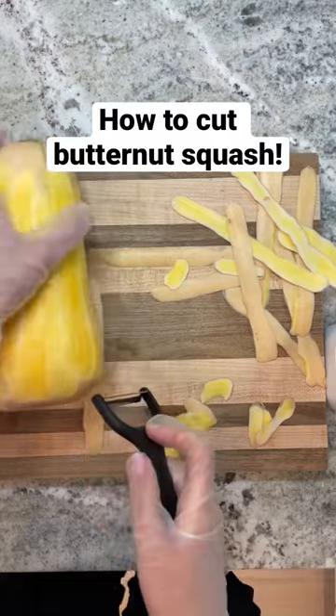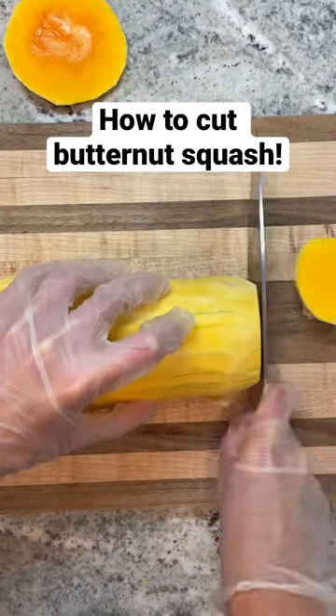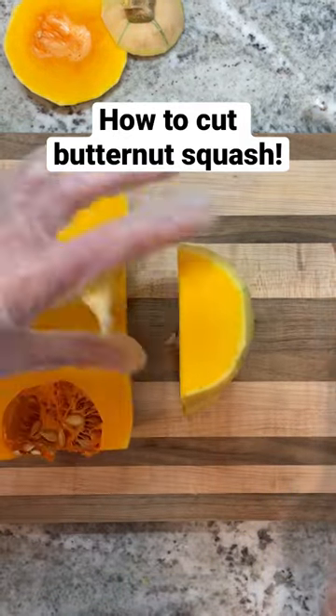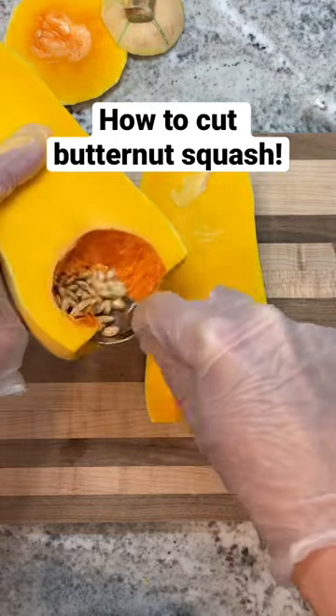Then once you're done peeling it, you'll cut off both ends. Then you want to cut down the middle of the squash and you'll scoop out all of the seeds. You can use a spoon, or even a little tool from carving pumpkins.